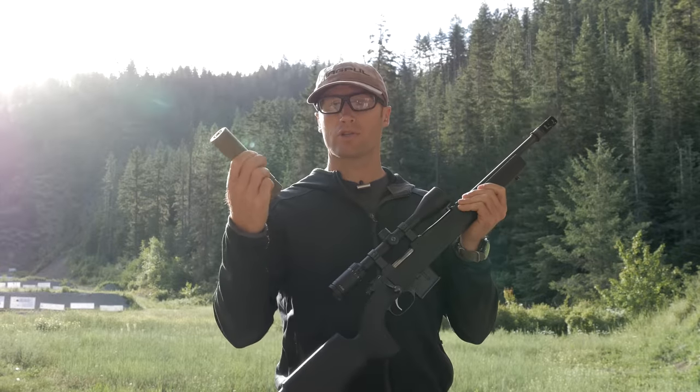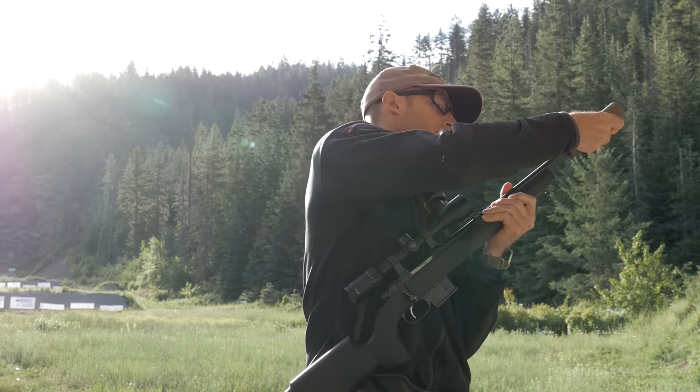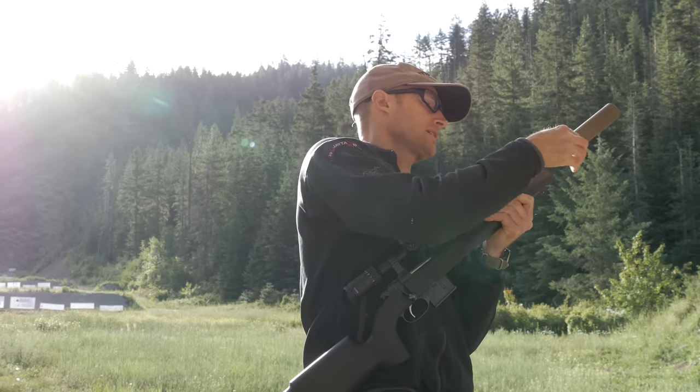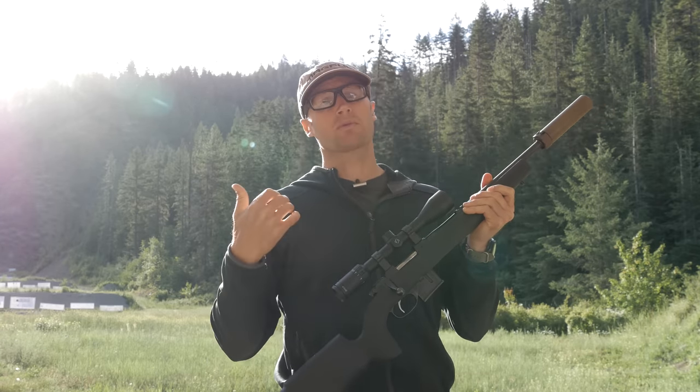These next two groups I'm going to shoot suppressed. I have the Surefire SOCOM 7.62 Mini, and I'm going to go ahead and get this on the rifle and see what kind of groups I get with the suppressor.